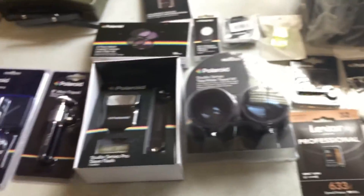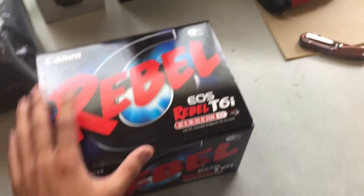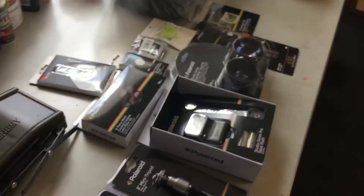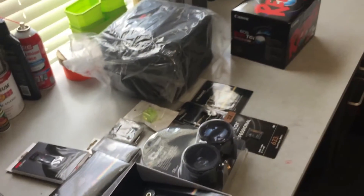Last but definitely not least is the actual camera. Before we open it — the whole point of me getting this camera: one, I like taking pictures and enjoy editing them to look cool. Plus I got a car for my 16th birthday, so I want to take pictures of that. Other than that, I'm thinking about either posting on this same channel or creating a separate channel, maybe posting a couple times a week.